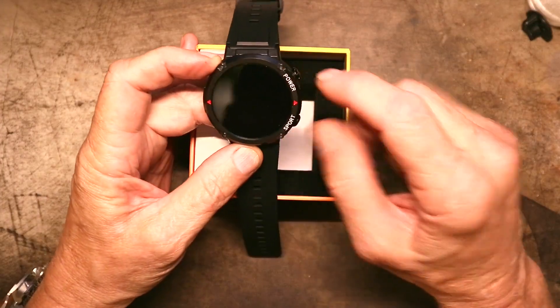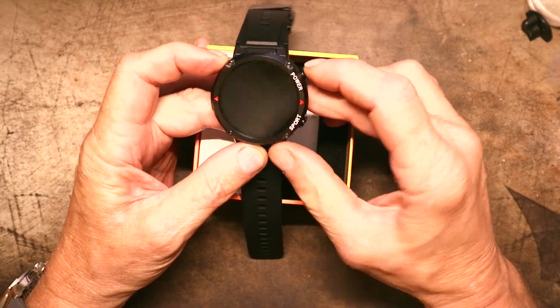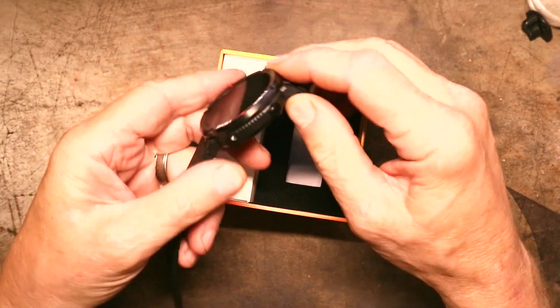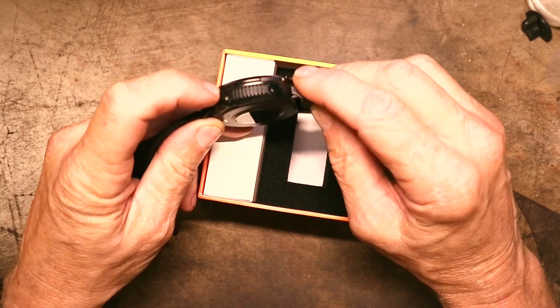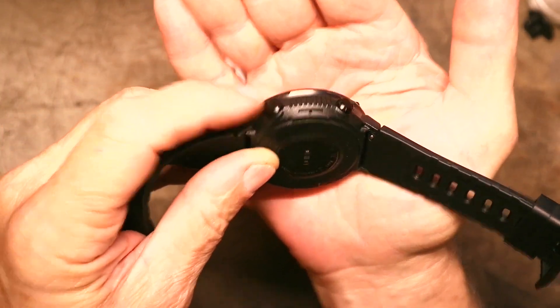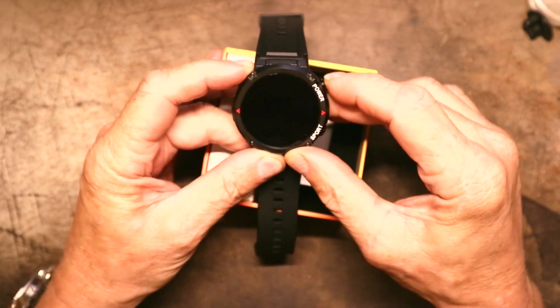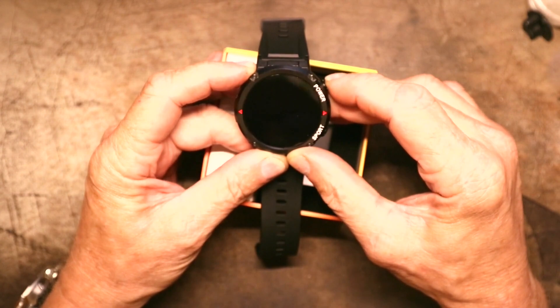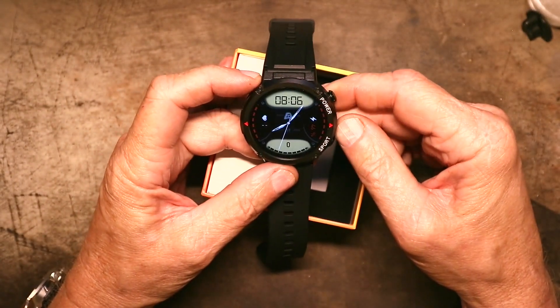Let's see if it'll turn on. I have a button marked Power and one marked Sport, and it'll have a touch screen. These buttons have a kind of a ring around them that spins — I doubt that does anything. Let's turn it on and make sure it comes on. I'm going to charge it. It vibrated and came on really quick.